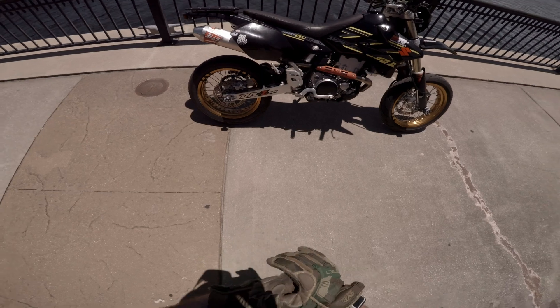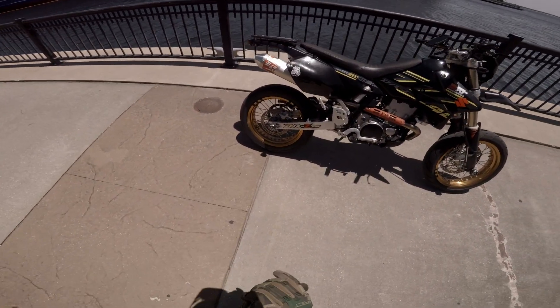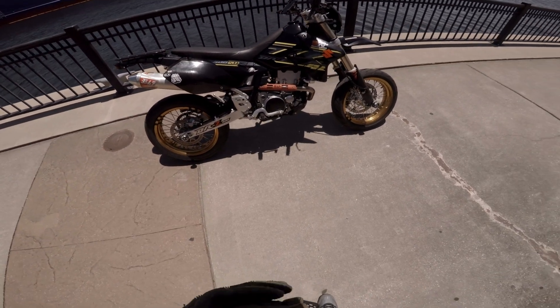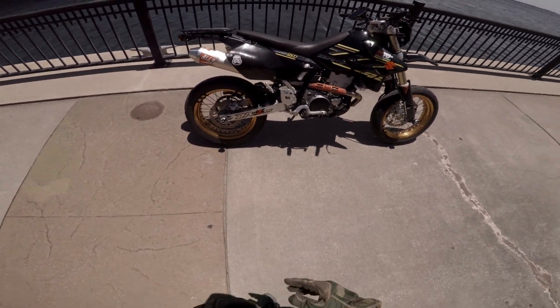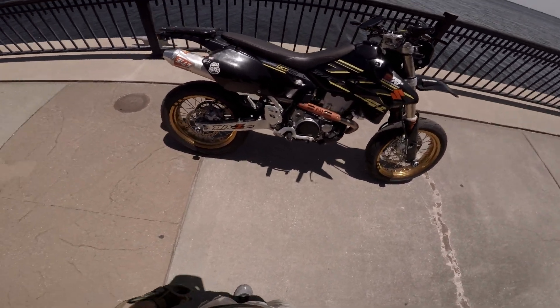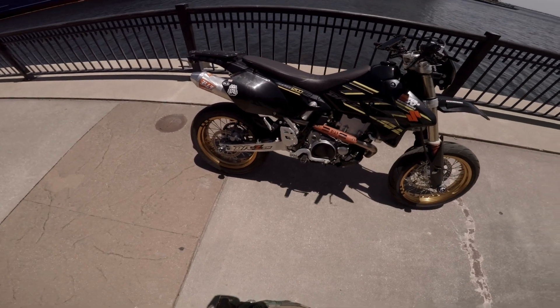I'm out riding, it's a beautiful day, and I realized I never really went over my bike, so let's do that right now. It's a 2018 Suzuki DRZ 400 SM model.